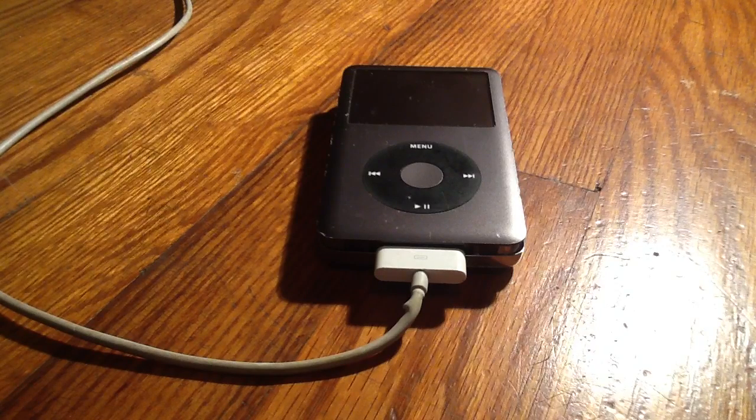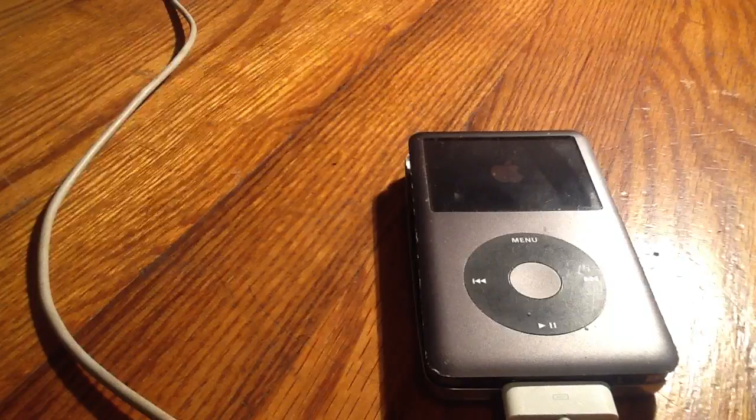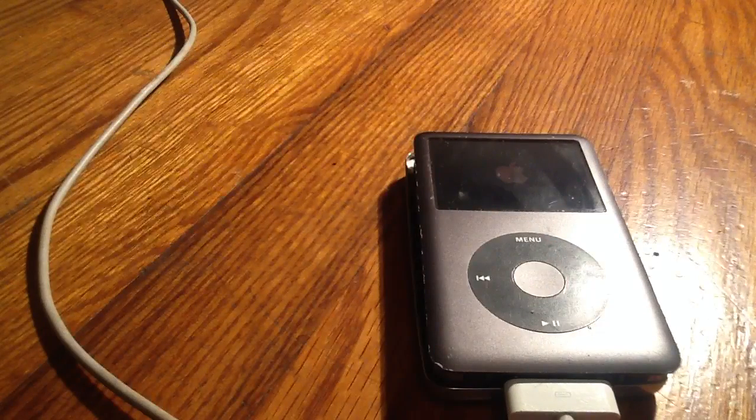Today I'm going to go over replacing or fixing the hard drive of an iPod Classic. Whenever you have an iPod that's corrupted and whenever you try to turn it on it has a big X, that's usually something to do with the hard drive or the battery.